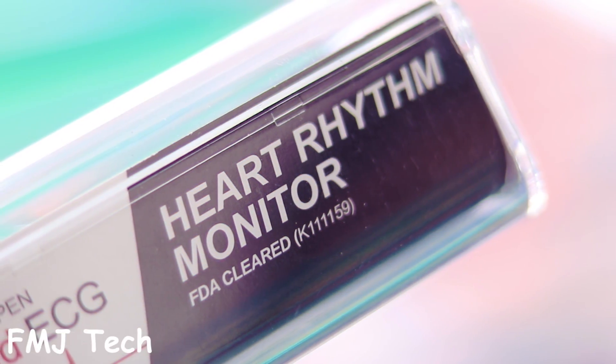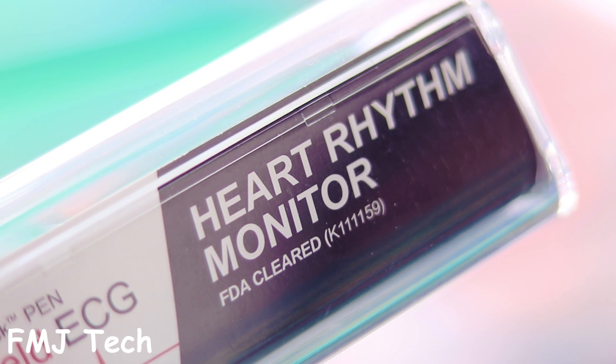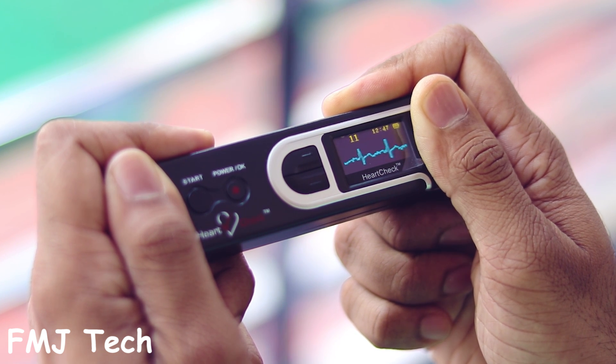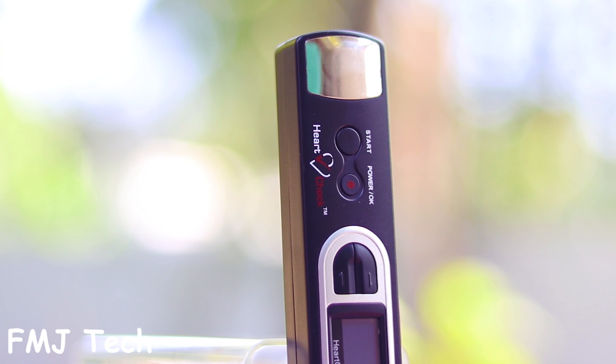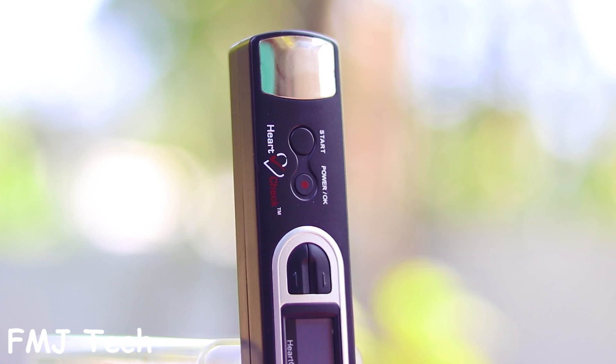This is the only licensed handheld ECG device in the market cleared by FDA for consumer use — a device that could help in millions of life-saving diagnoses if used properly at the correct time. It's all possible with this revolutionary gadget: the HeartCheck Pen handheld ECG device.